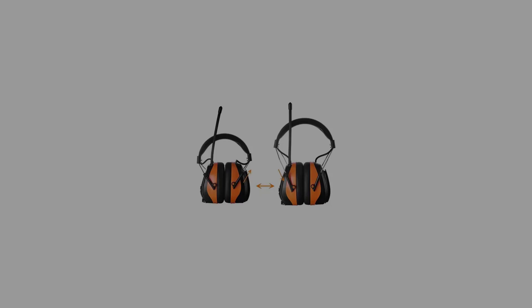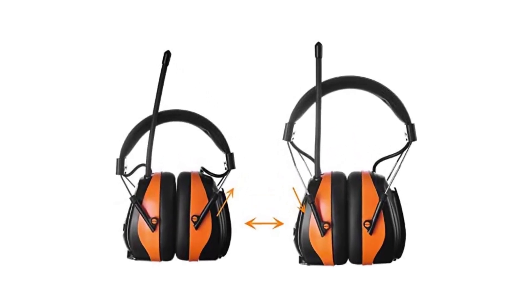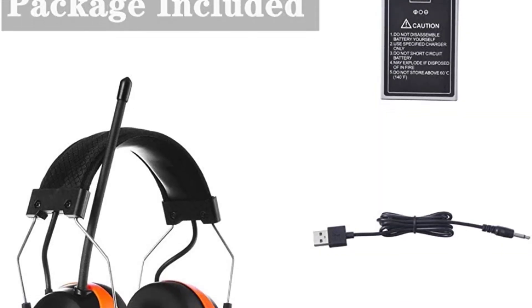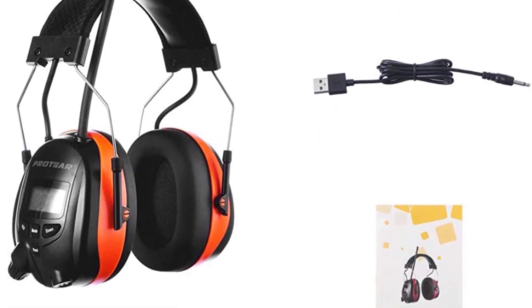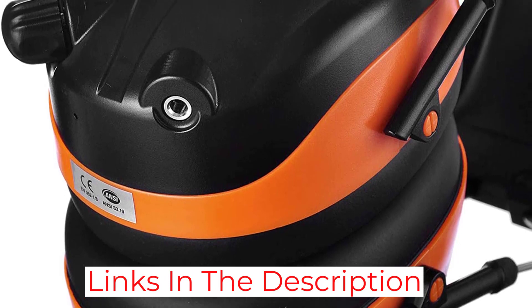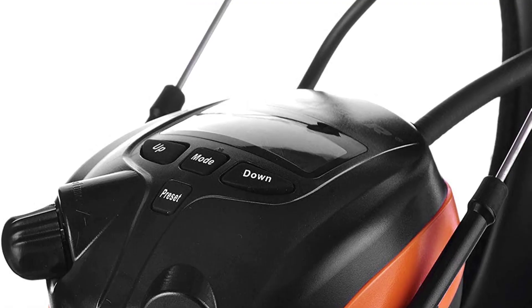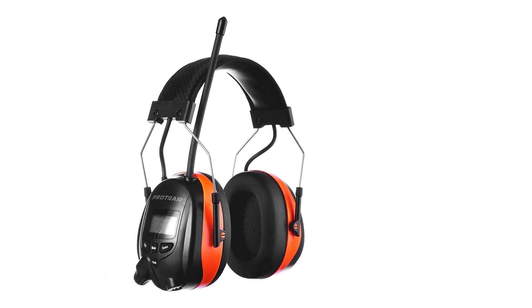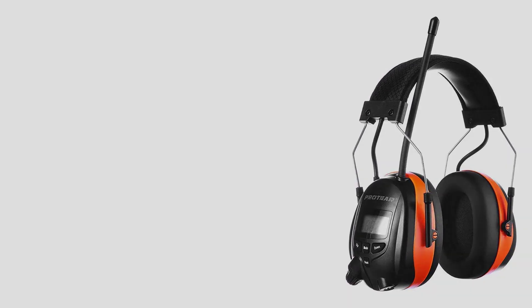Hands-free operation is simple with a built-in mic and multifunctional button that lets you answer calls with a single press. You can expect better sound quality with richer bass, perfect for a more immersive listening experience to take your mind off the monotony of chores. The headphone's noise reduction capacity has an NRR of 25 dB and is ANSI S3.19 certified, keeping background noise safely below dangerous levels. The headphones can be quite tight around the head, which is not ideal if you're wearing a hat or glasses.